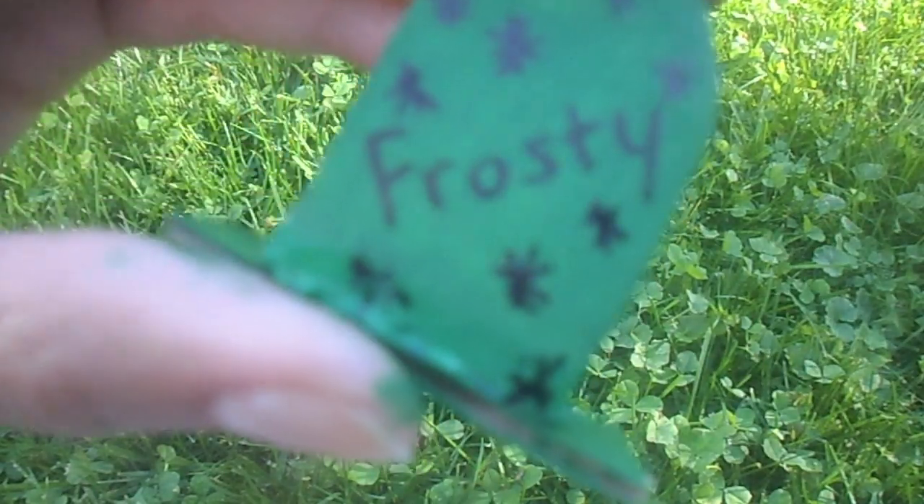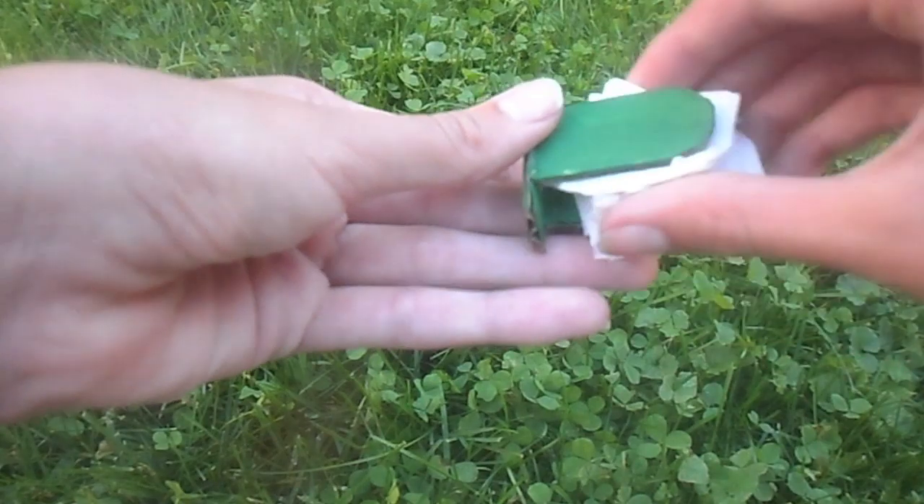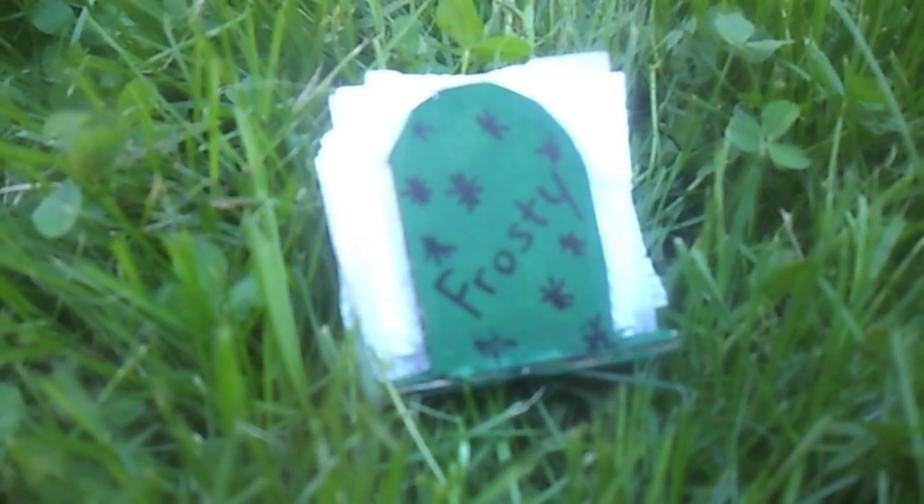I just added a bunch of little snowflakes just for added detail. Then basically all you need to do is put your napkins in your napkin holder. I'm Frosty and that's how to make a doll napkin holder. Have fun!